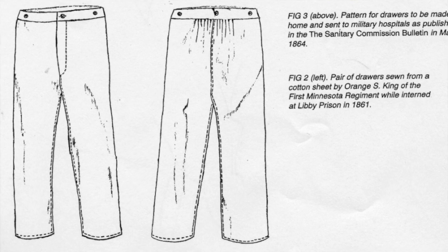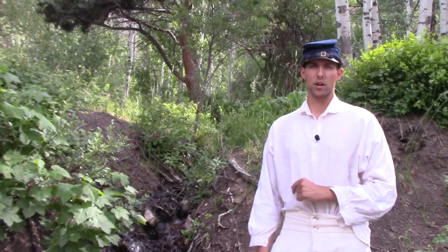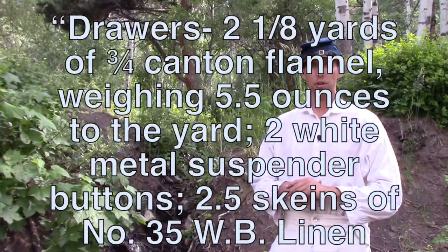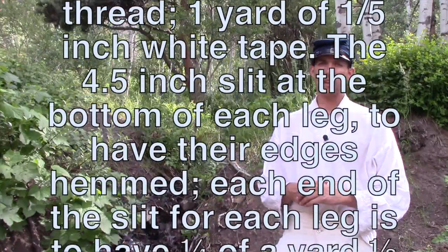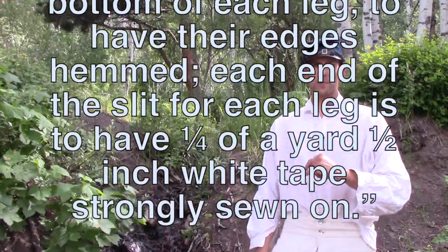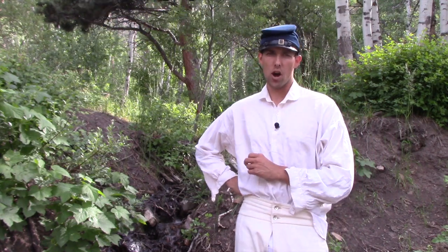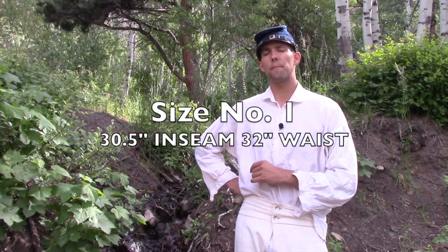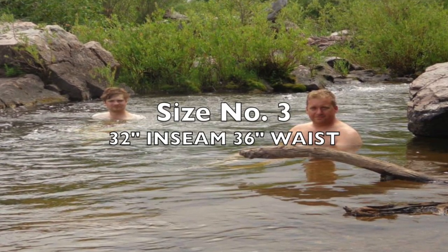The 1865 Quartermaster's Manual described the flannel issue pattern as follows: drawers — two and one-eighth yards of three-fourths cotton flannel weighing 5.5 ounces to the yard, two white metal suspender buttons, two and a half skins of number 35 W.B. linen thread, one yard of half-inch white tape. The four-and-a-half-inch slit at the bottom of each leg is to have its edges hemmed, and each end of the slit is to have one quarter of a yard of half-inch white tape strongly sewn on. Sizes were classified as number one, two, and three: number one had a 30.5-inch inseam and 32-inch waist; number two had a 31-inch inseam and 34-inch waist; number three had a 32-inch inseam and 36-inch waist — the largest available.